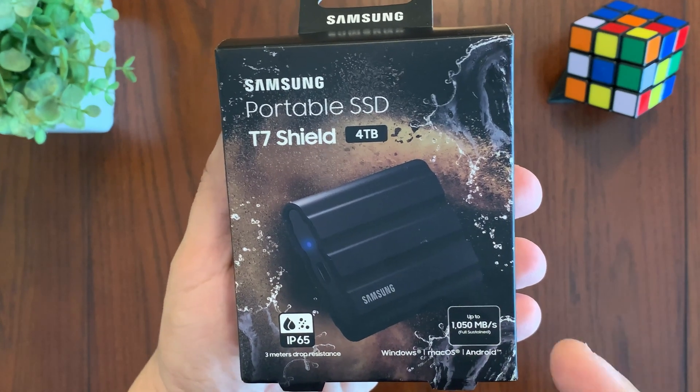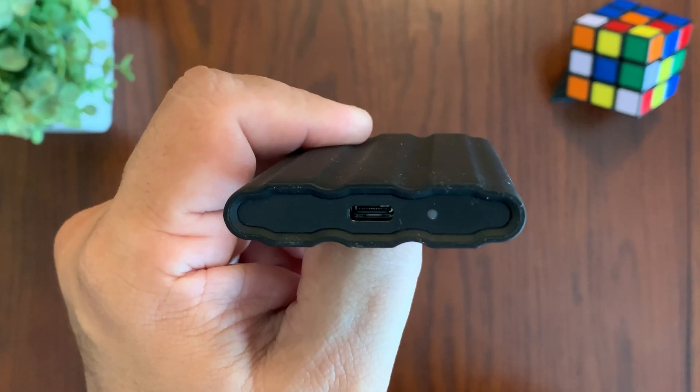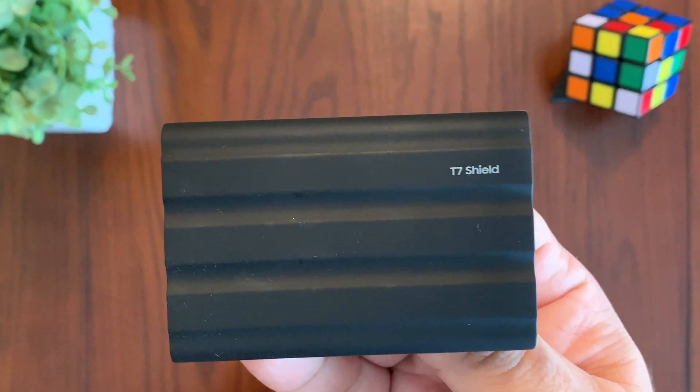Hey everyone, the Samsung Portable SSD T7 Shield is an external solid-state drive that's impervious to dust, rain, and tumbles. The T7 Shield has an aluminum body that is covered in durable rubber. The rubber exterior helps reduce vibration and shock, including from drops.